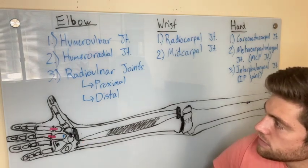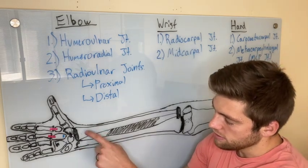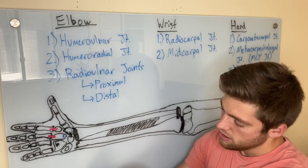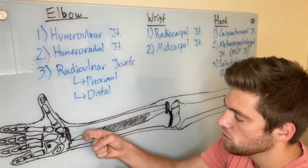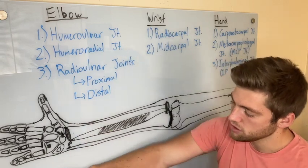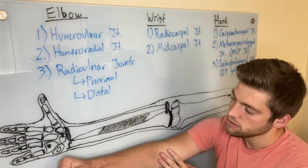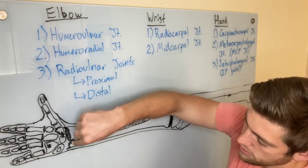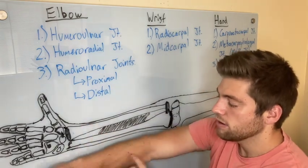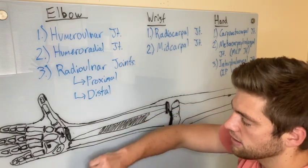At the distal radial-ulnar joint, the distal end of the radius where it connects to the ulna is concave. It's going to slide in the same direction — towards the camera for pronation, and the radius crosses over the ulna. For supination, the radius is going to roll and slide back into the board.